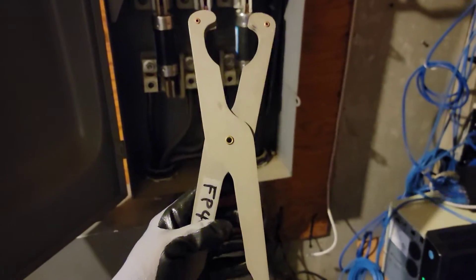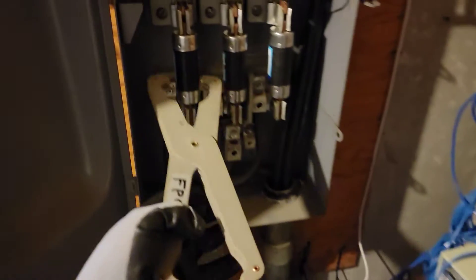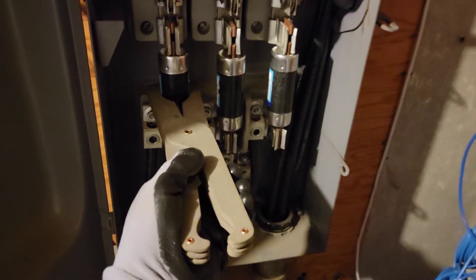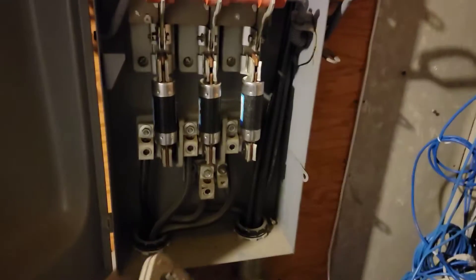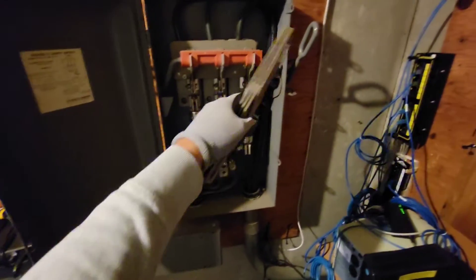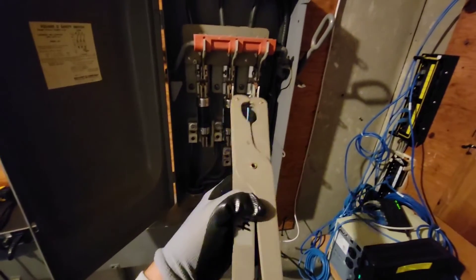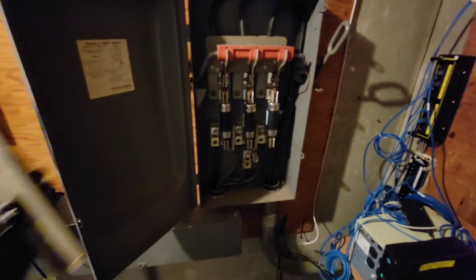We're using the bus fuse puller here — it's made out of fiber and it's non-conductive. I've also got some gloves. This bus fuse puller fits around the fuse nicely and I just pull it out, then put the new one in. I needed to have some lights in here because this is the main — it feeds power to the building. So when I cut the disconnect off before I pull the fuse, I've got to make sure I have a flashlight so I can see.